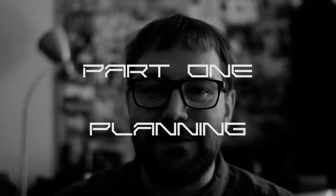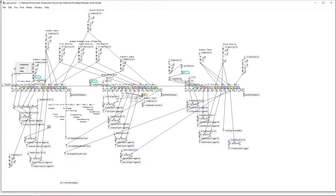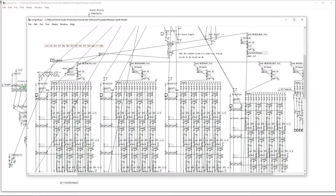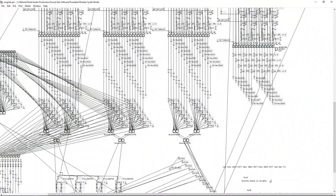I wanted to make a video going through my process as I prepare for yet another gig. This video is all about the planning stage. I have a group performance coming up in about two weeks. I'm playing as part of a four-piece improvisational quartet, so I wanted to take you through my thought process, the prototyping stage, and everything else right up until the performance itself.